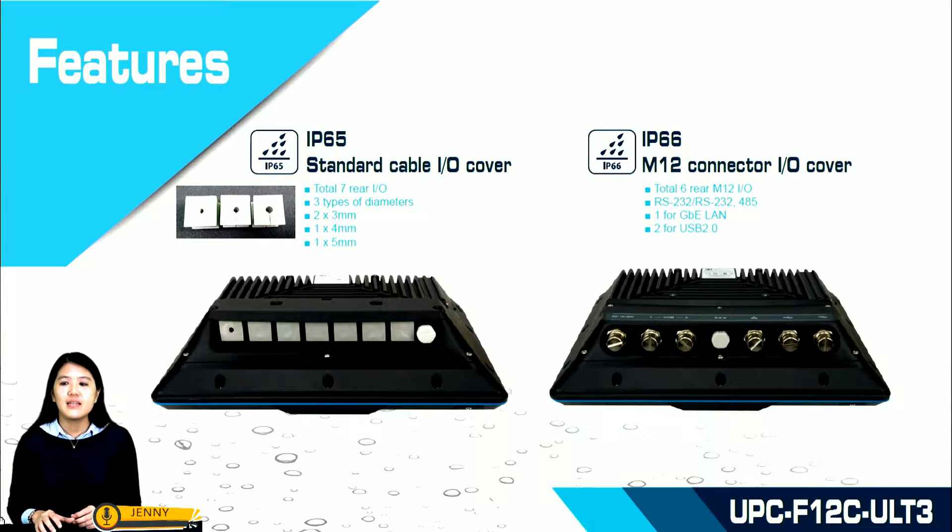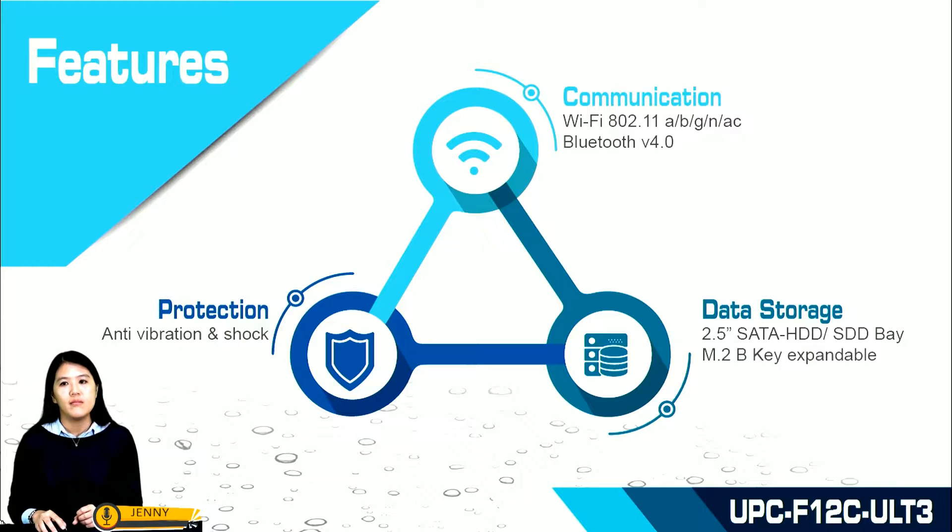For IP66, it has M12 connectors with I/O covers — six on the back of the UPC — which are RS232, 1 Gigabit LAN, and 2 USB 2.0 ports. Meanwhile, the built-in Wi-Fi and Bluetooth module supplies flexible network communication. UPC F12C ULT3 also features anti-vibration and shock protection.